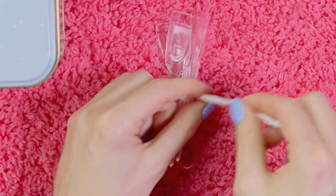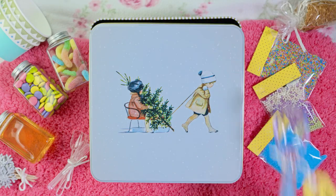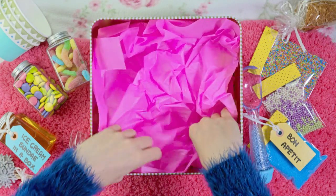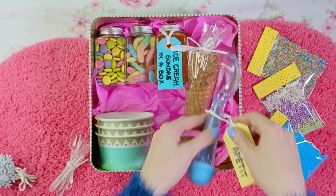To make sure the spoons won't scatter all around the box, let's tie them together and make a bow. We are finally ready to put all these goodies into the box. I think it looks extra cute if you add some tissue paper on the bottom — I scrunched two pink pieces and popped them in.